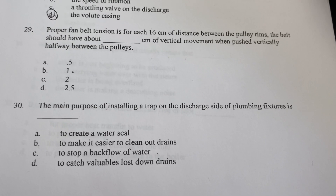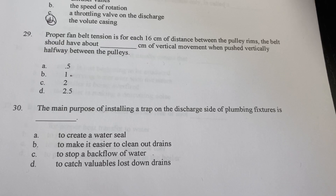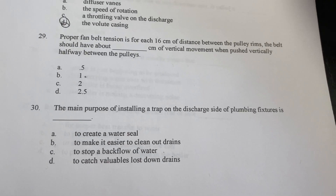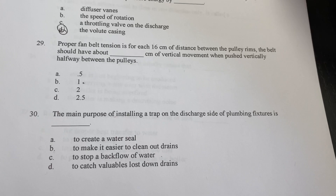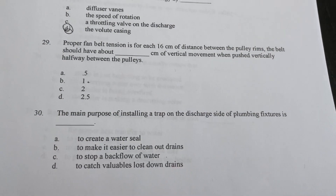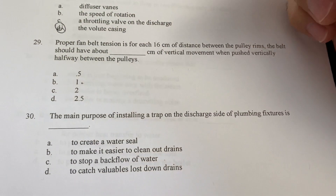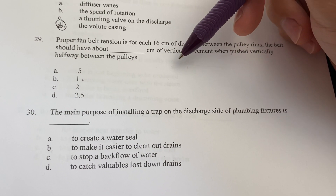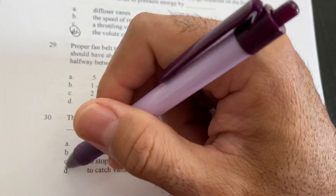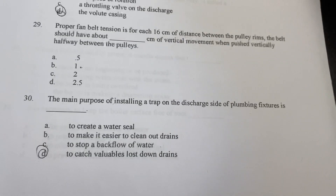The main purpose of installing a trap on the discharge side of a plumbing fixture — thinking about a boiler system — is not to create a water seal, not to make it easier to clean the drains, and not to stop backflow. I would say the main purpose is to catch condensate lost down the drains and send it back to the condensate return, as it is good water.